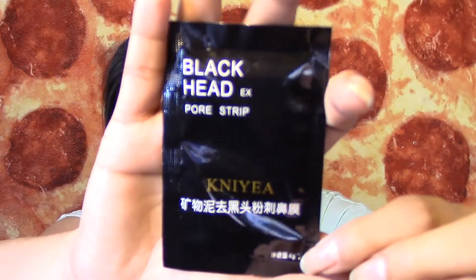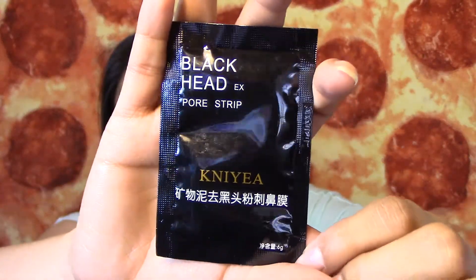The second thing I see here is a blackhead pore strip from the brand Nia or Kenia — something like that. It's just a little sample. It says after cleansing, apply it evenly on blackheads and wait about 30 minutes before tearing it off. I'm super excited to try this. Hopefully it doesn't tear off my nose.